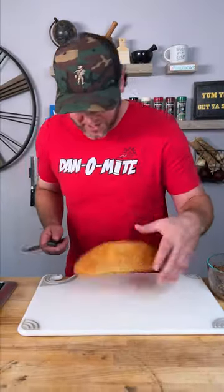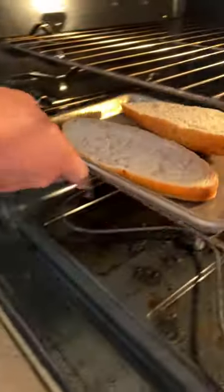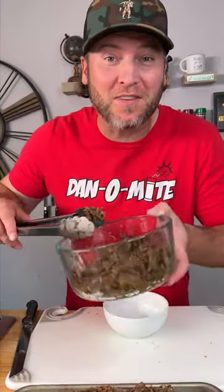Next step, get your bread and slice it right down the middle. Toss the bread in the oven for a couple minutes. Bread's heated up — we start piling on our meat. We've got plenty left over; we'll save that for another day.